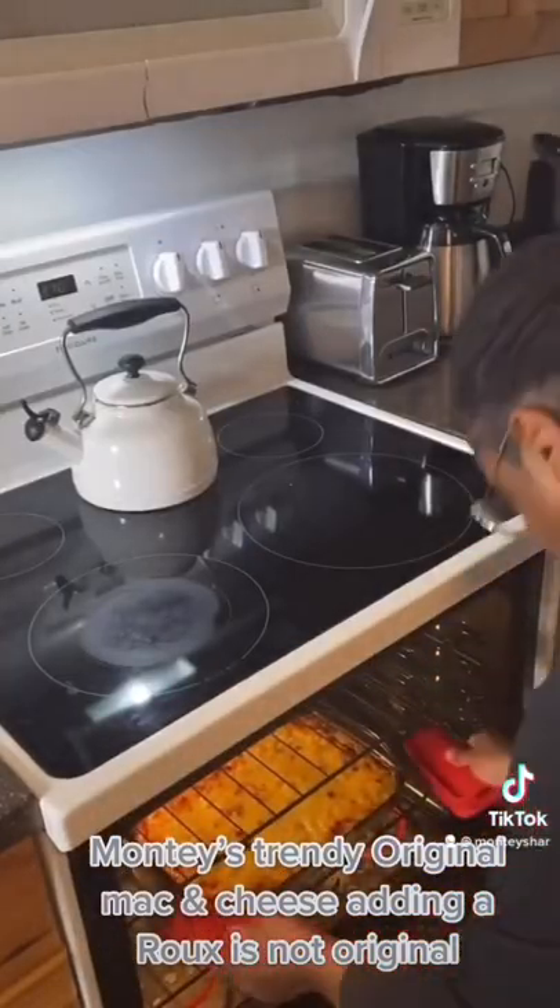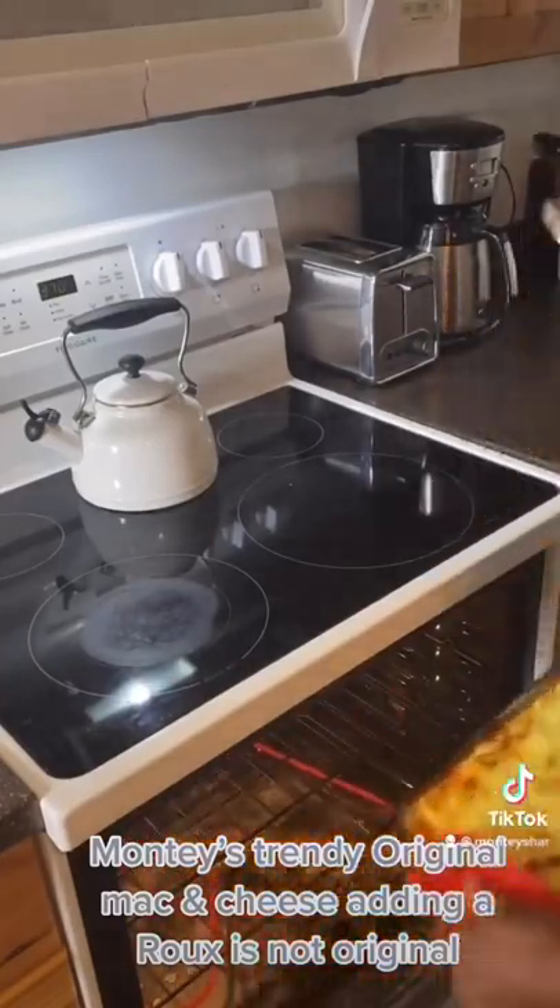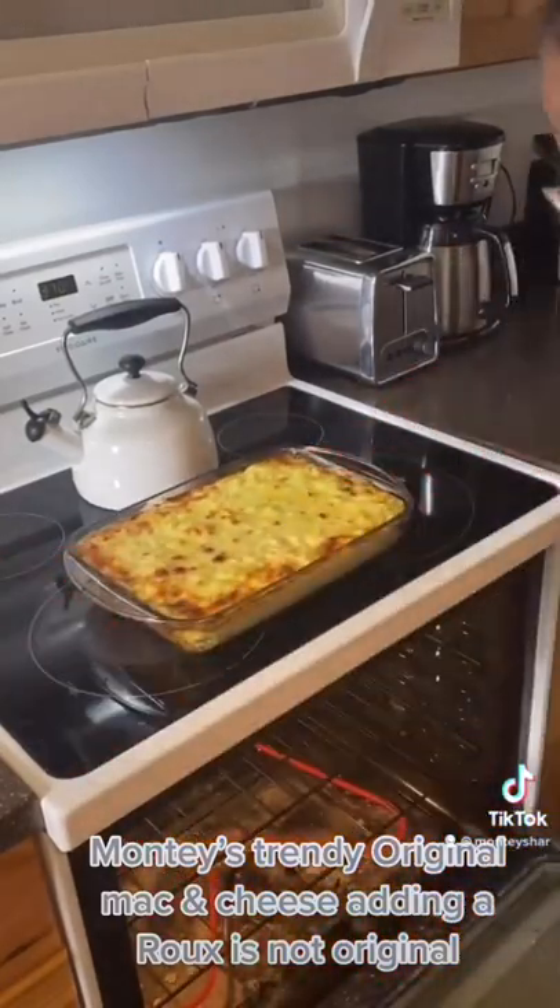And here is your mac and cheese — nice and beautiful, nice and juicy as you can see.